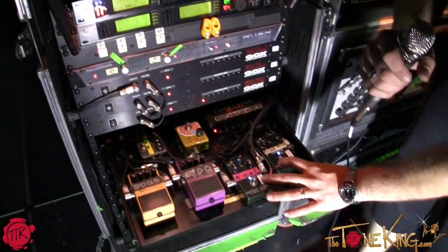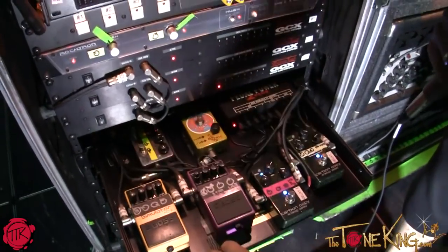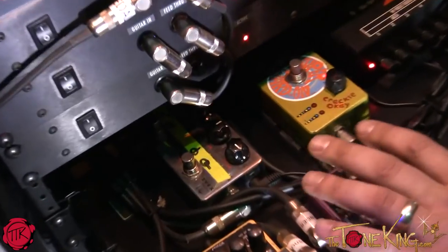What we've got here is a couple of delays, a flanger, and an acoustic guitar simulator right here. This back here is an overdrive pedal — it's a Box of Rock. Both are Z-Vex pedals. This is a Super Hard-On right here, is what they call that one.